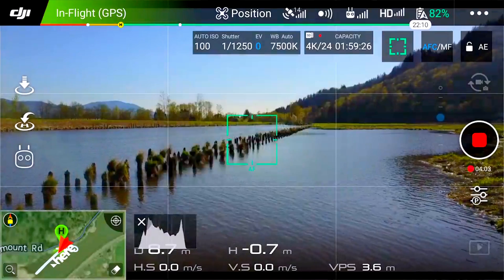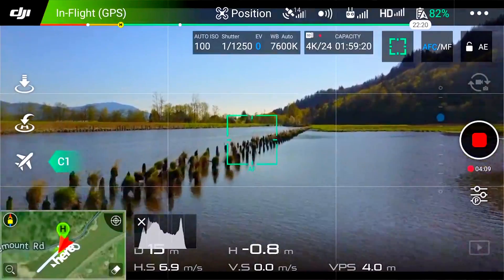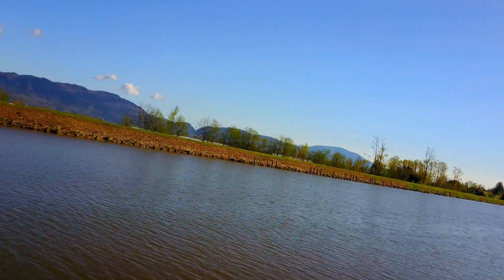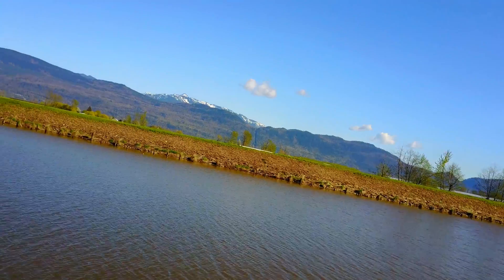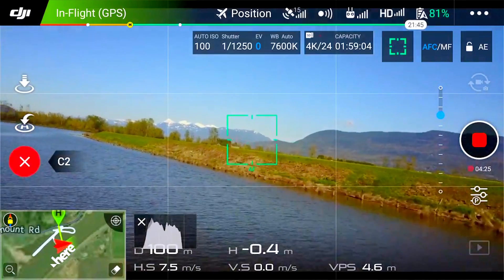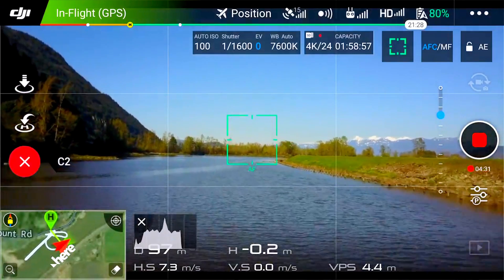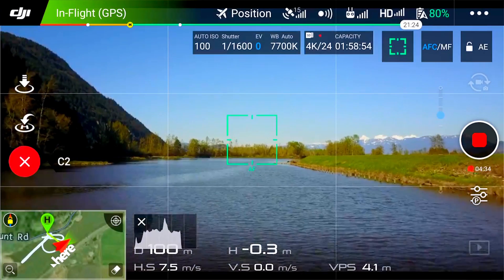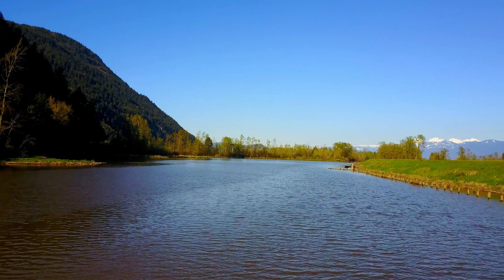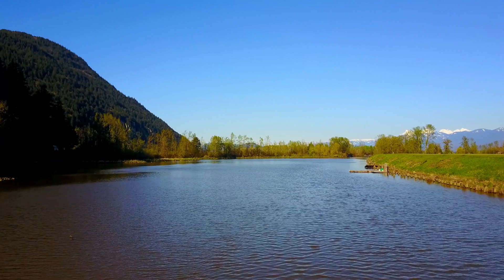Close that down. Now once we're going into flight, fixed wing mode is enabled. And now it literally flies kind of like an airplane — you only need your left stick to fly around. I'm not touching the throttle at all. I'm going to go C2.